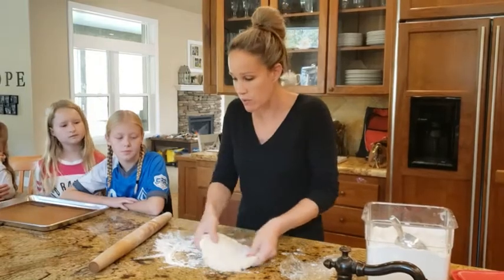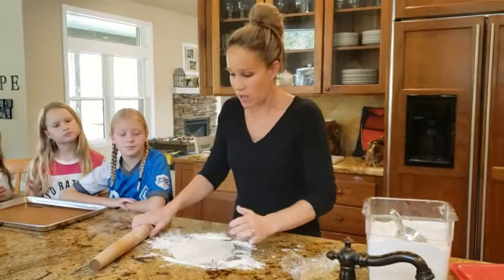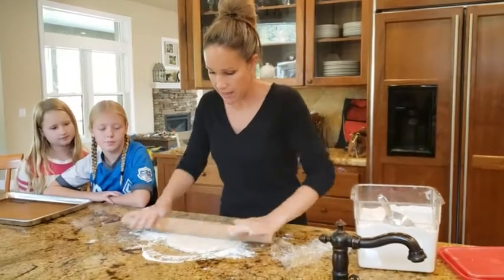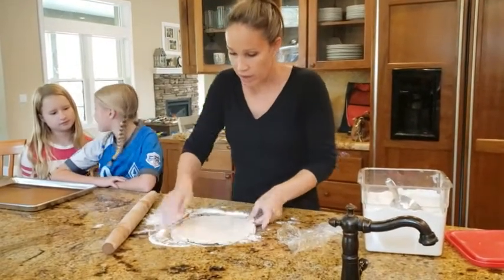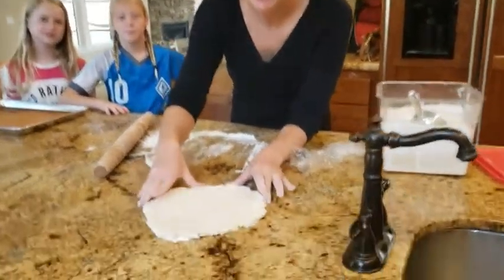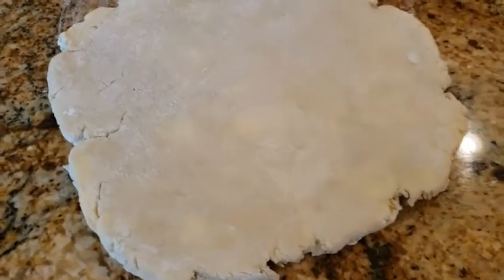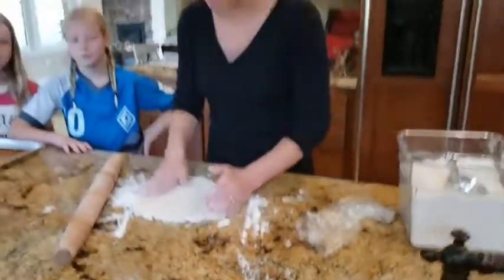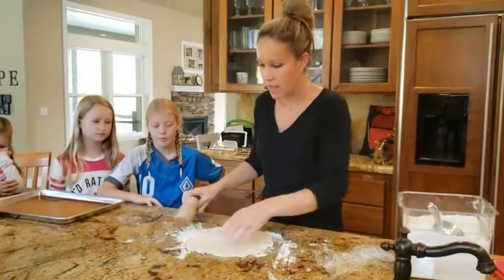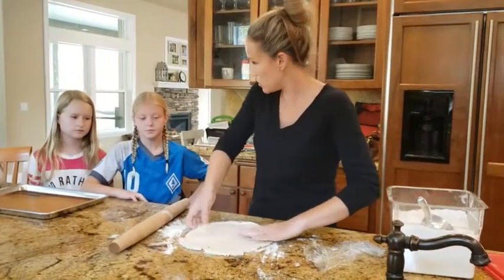Whether you go clockwise or counterclockwise, always make sure you have flour on the bottom so it doesn't stick. Every once in a while make sure you're keeping a nice circle shape. You can see where the butter is kind of spreading out — there are yellow spots where the butter is getting flat and squished in there. That's going to create our nice, yummy flaky layers. Keep rolling from the center out and turning it until it's a little thinner, because you don't want a super-thick crust.